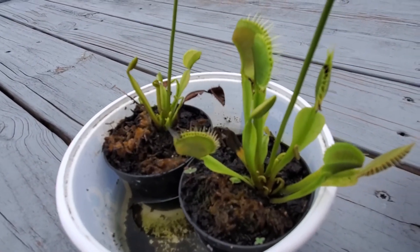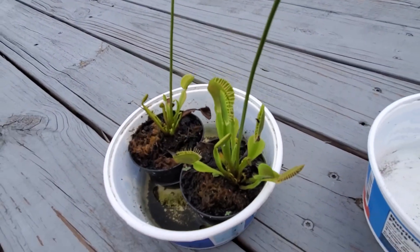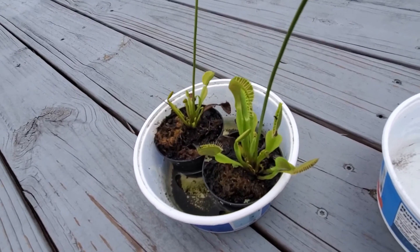Sorry, little minnow. See you guys later. Peace.